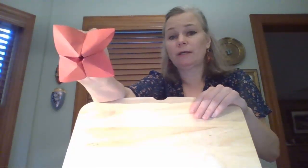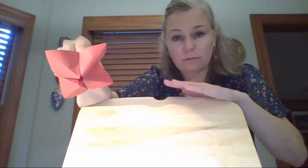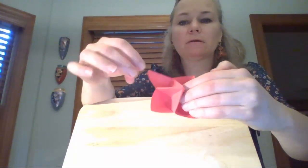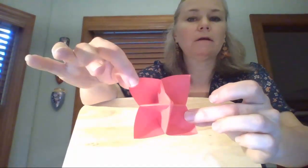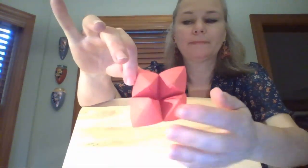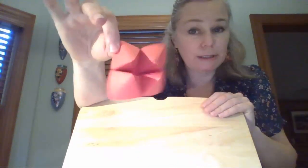If you're struggling with this, stop and go back and watch what I did again. Watch it as many times as you need to until you understand it. The back should look like this. Then I'm going to pinch here just to make sure all those creases are correct. The front looks like that. Now to turn this into a puppet...